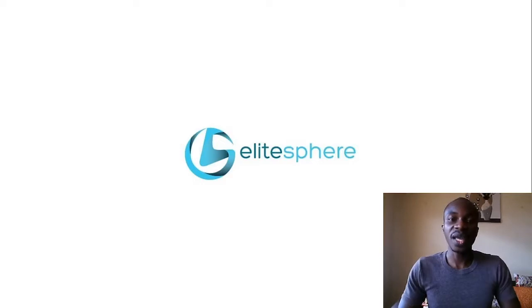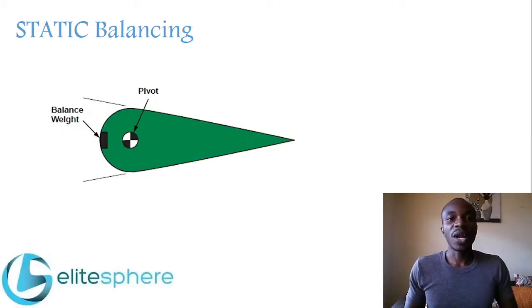Now we look at the ways control surface balancing is achieved. There are two ways of balancing a control surface: one is static balancing and two is aerodynamic balancing. We'll start with static balancing. Static balancing basically involves using a mass or a weight — a weight is installed ahead of the hinge line.